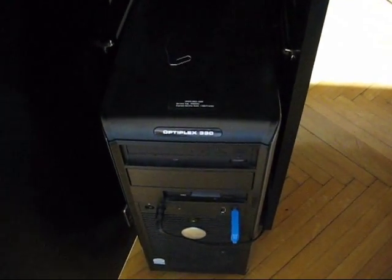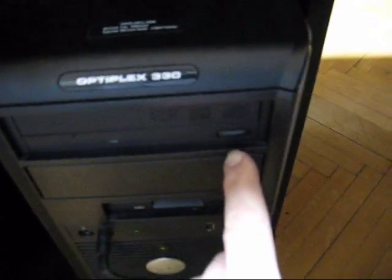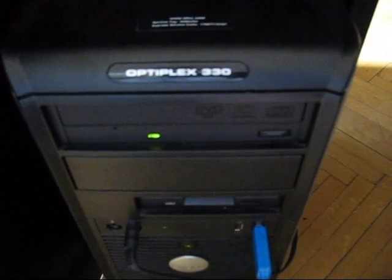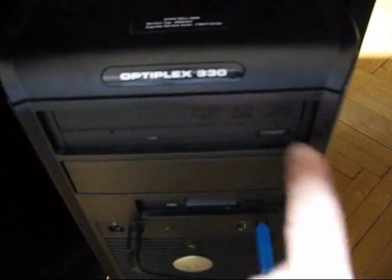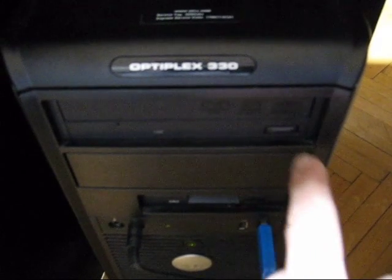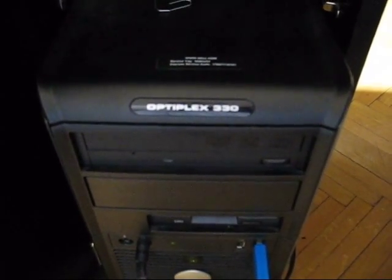Here we have a Dell Optiplex 330 with a typical CD-ROM problem. You press the button expecting the drawer of the CD-ROM to come out, but instead the LED blinks, you hear a sound, and the drawer doesn't come out. So we'll try to fix that.